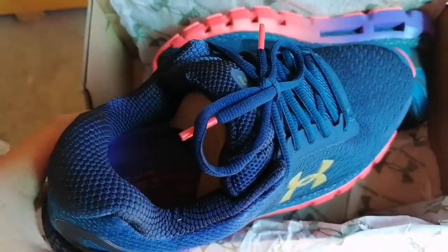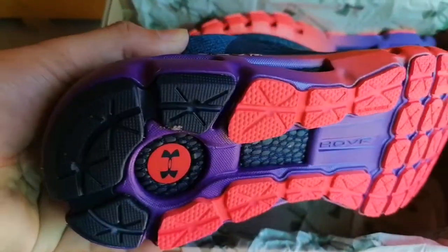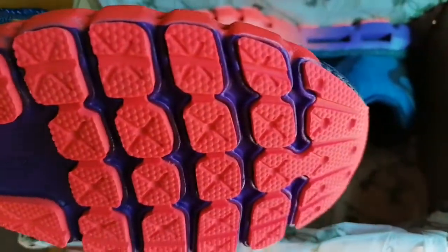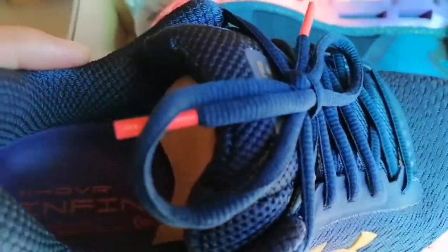What you can see right here is the Hover Infinite in the center. They also have the Hover Guardian, the Velocity 2, the Sonic 2 — which was a very popular model last year — along with the Phantom SE. The Phantom last year was very popular as well, and the SE is the brand new version.